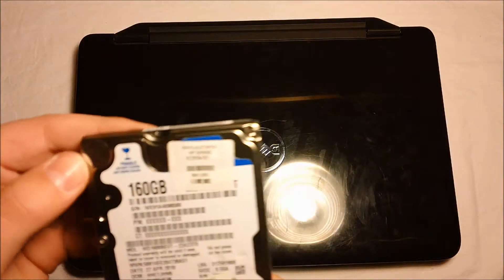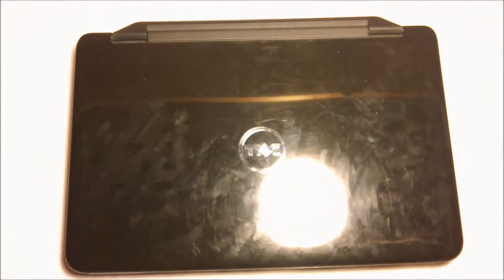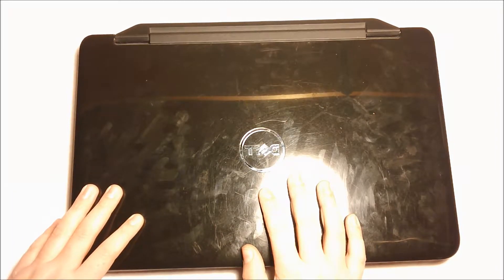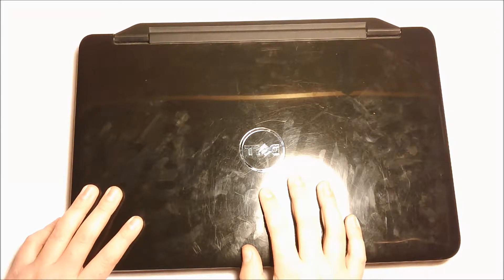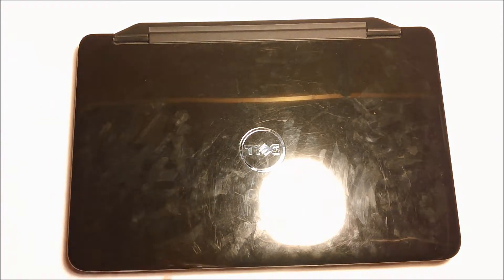The first thing you're going to have to do is get a new hard drive. This is a 160GB solid state drive. Obviously, if you have an old mechanical hard drive, you're going to know that they are very slow and you don't want them.